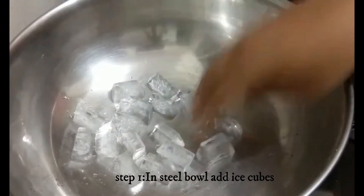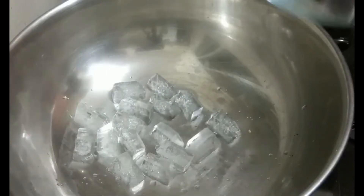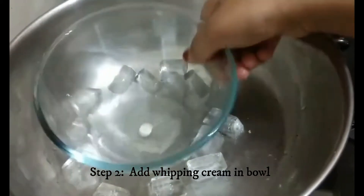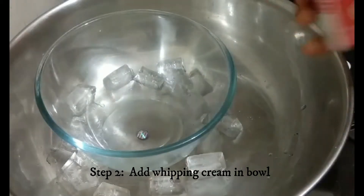Firstly we'll prepare the cream. We take one steel bowl and inside it we'll add two ice cubes. The reason for adding ice cubes is to maintain the temperature, especially because of the summer season. Now we'll keep a glass bowl on top and add the whipping cream.